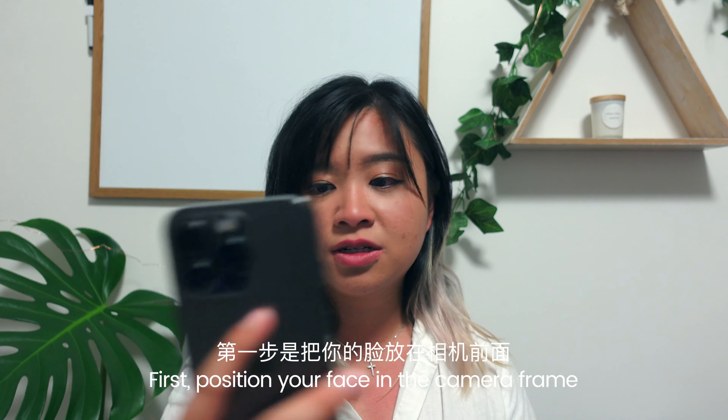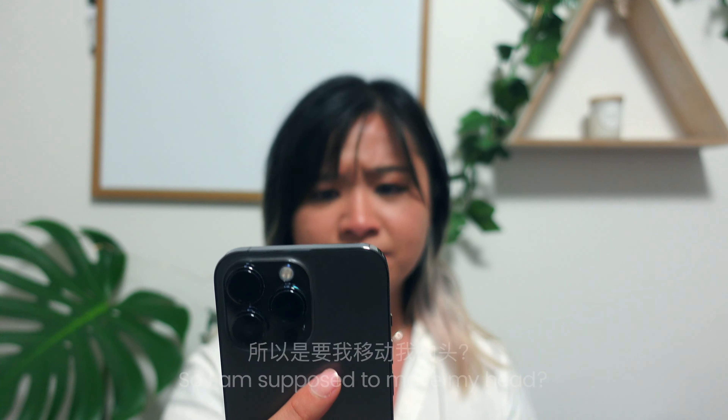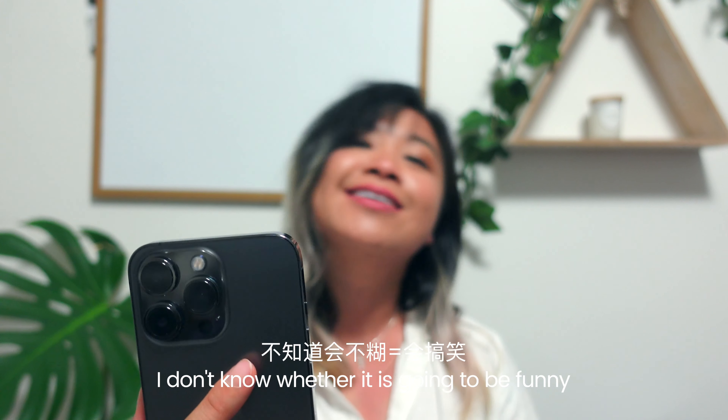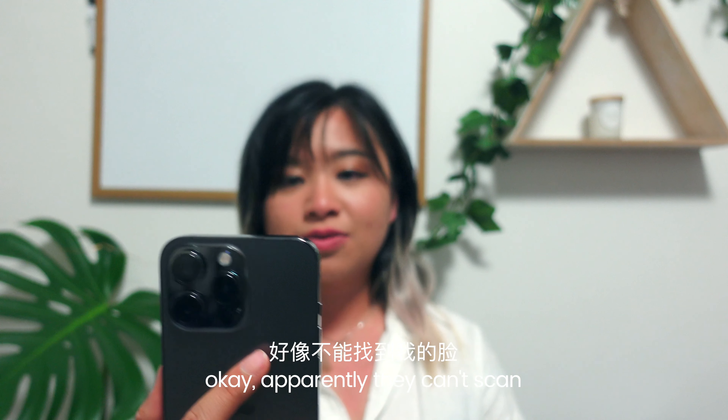How to set up Face ID: first, position your face in the camera frame, then move your head. So I'm supposed to move my head — move your head back and forth. I don't know whether that's gonna be funny. Apparently they can't scan.